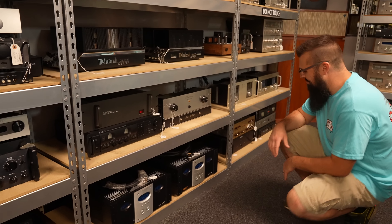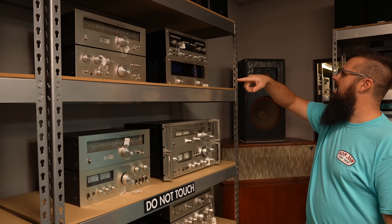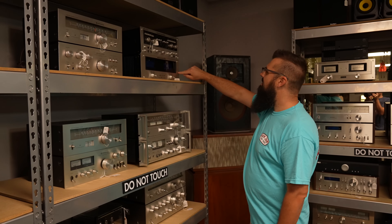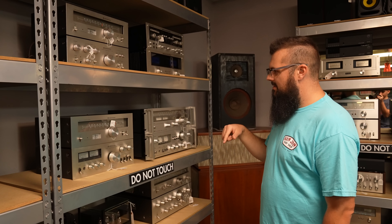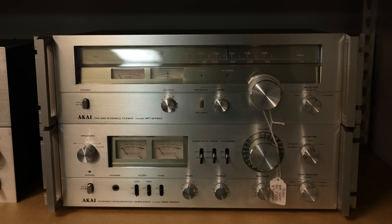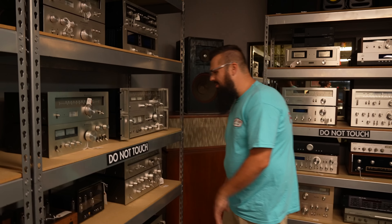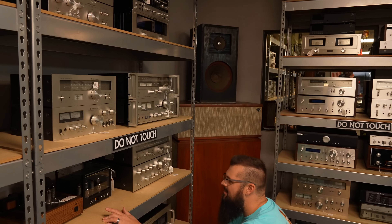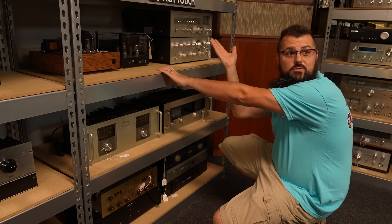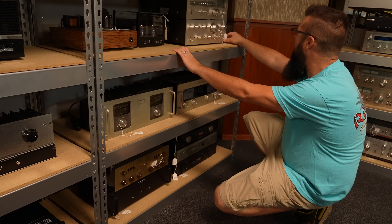You have a Kenwood KT-5300 tuner and a KA-3500 integrated amp. The Marantz 3800, which has the EQ in the middle, and then the matching amp the 250M — that's a really nice model. Going down here, another Kenwood set. And then you have one of those really nice Akai sets — the 2650 and the 2450. I think we've had one of these on the show before and I just love that set. Some custom tube amps and a Pioneer TX9500 II, which is one of the most famous tuners ever made — supposed to be one of the strongest, most accurate tuners out there. And then the matching SA9500 II integrated.